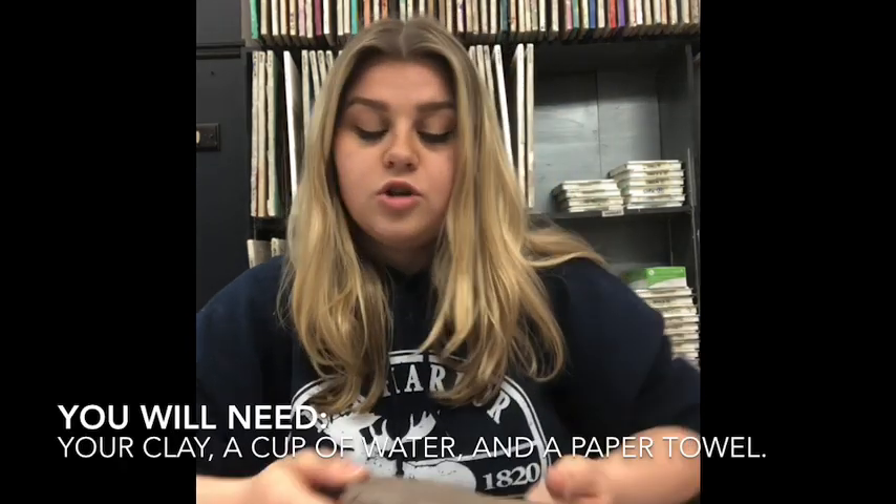Hey everyone, it's Sarah from the art studio. Welcome back! Today we're going to be making a clay pinch pot. Most of you have probably used this clay before, but if you haven't, it's an air-dry water-based clay, which means when we're done molding it, instead of baking in the oven or firing in a kiln, we set it in a warm dry place for up to five days — maybe a week. It'll turn a nice light gray color and we'll know it's ready to paint.